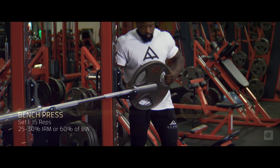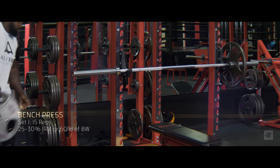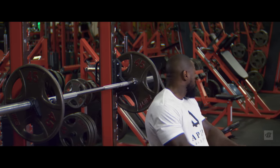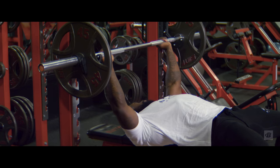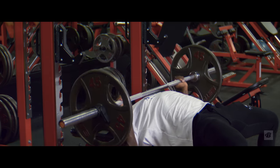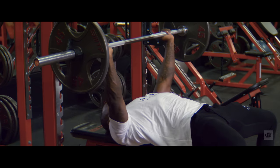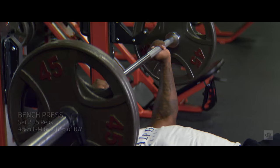My first set is going to be 135 pounds, which is approximately 60% of my body weight. I'm between 220 to 225 on any given day. My one rep max is 500 pounds. Respect the weight — treat every set like it's heavy. You can try my percentages; if it's too heavy or too light, be honest with yourself and adjust accordingly. We're not strictly timing the rest, but you don't want to go over a minute.